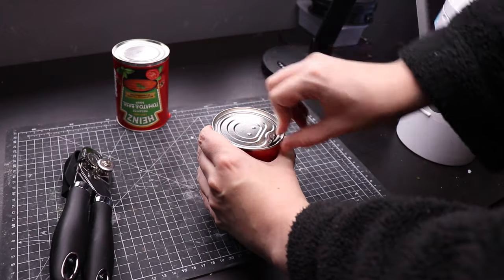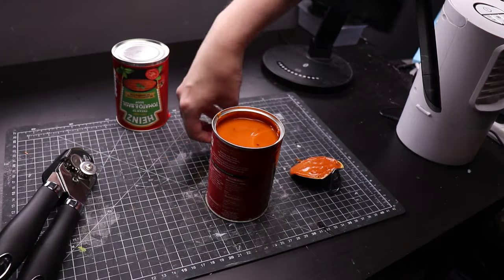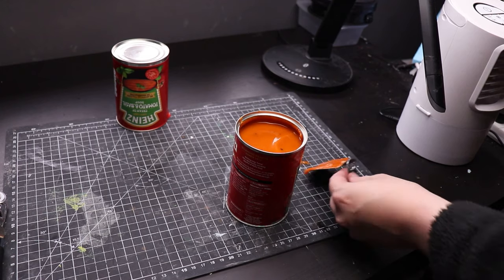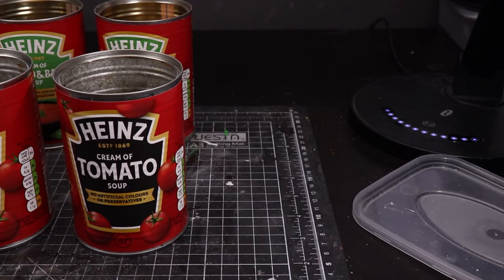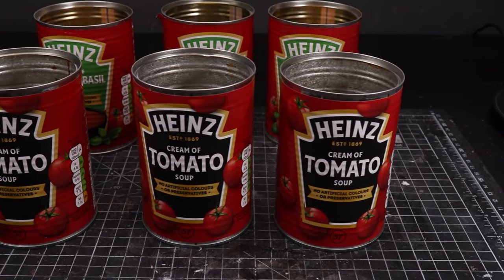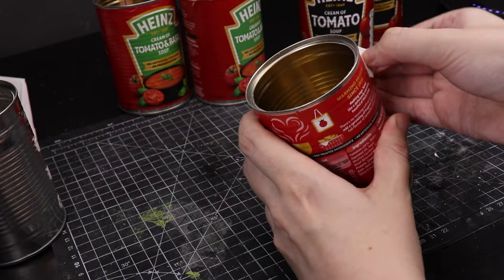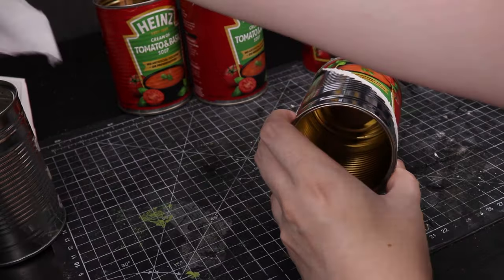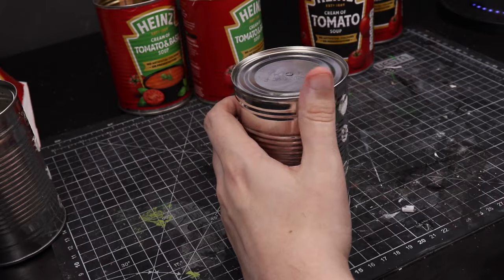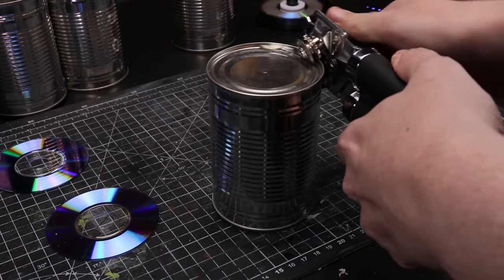Take your cans, empty the contents whether you're eating them or disposing of them, then wash your can because we don't want any food residue in there. Please be careful - do not cut yourself on the rim of these cans, they can be pretty sharp. I have done that before and do not recommend it. Once you've got your clean can, take a can opener and open the bottom as well so it's open at both ends. This will generally leave a very sharp edge - I took a stick and bent down any sharp edges, but please be careful.